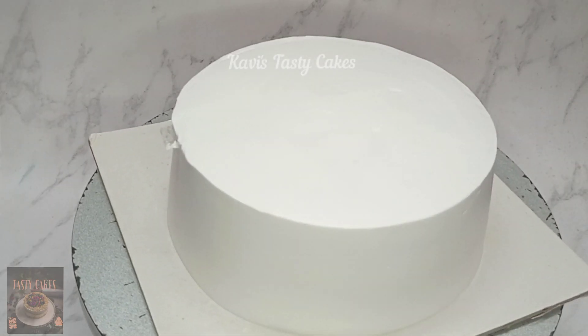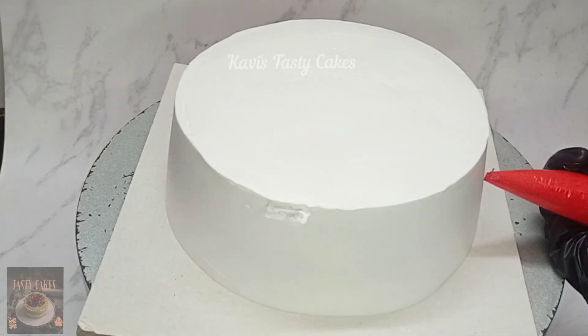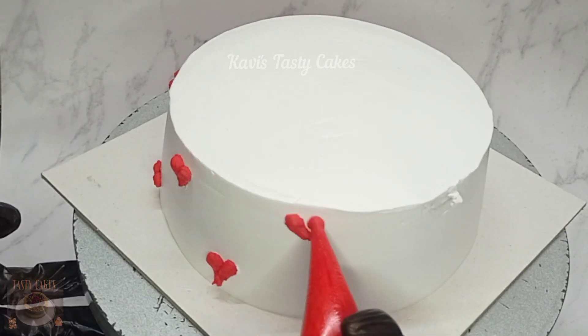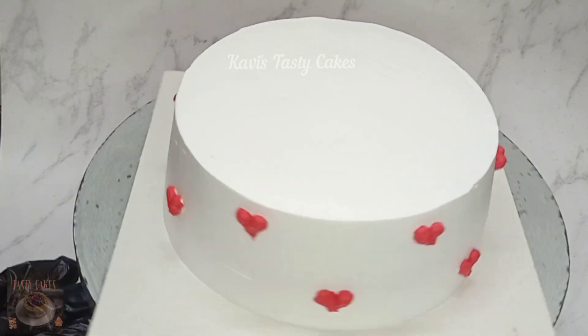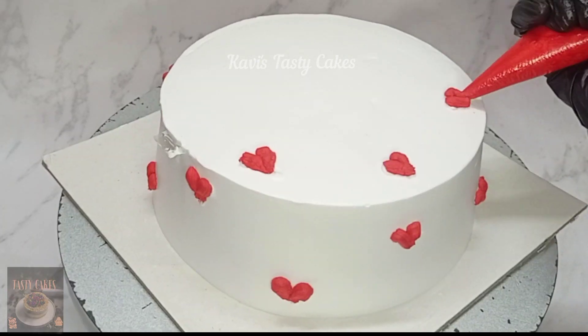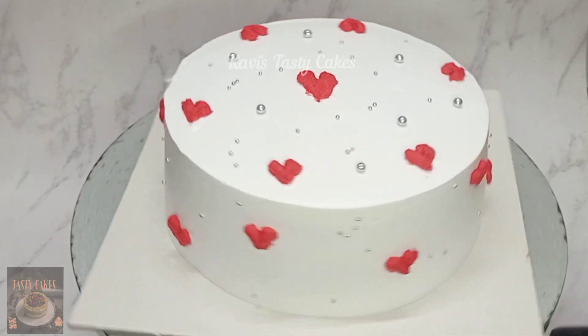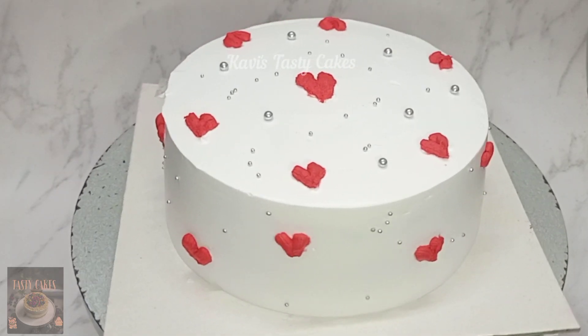This cake is an anniversary cake. Add a little red color to the heart shape. If you want to make a different design, make a simple heart design. Add a little sprinkles to the final output. This design is very easy — beginners can also try it.